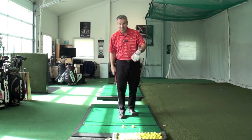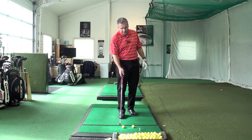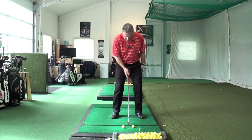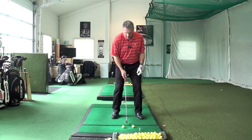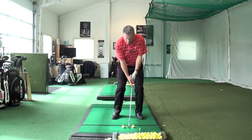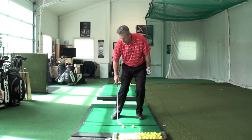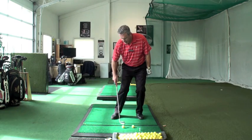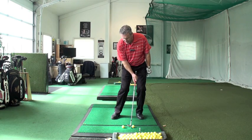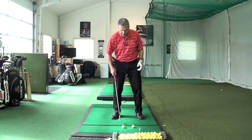We put two balls about four to six inches apart. When you set up to both golf balls, put the center of your stance right in the middle of both balls. Basically, we'll be playing a draw with the first ball and a fade with the second ball. You get behind, and it should feel like the first ball is going to fly to the right and over the second ball.